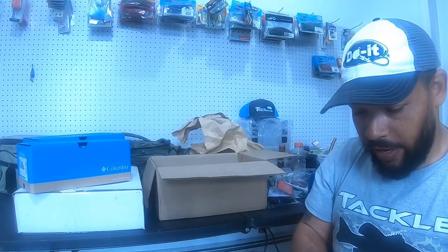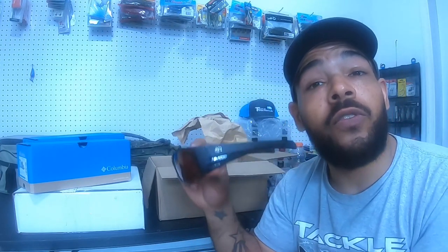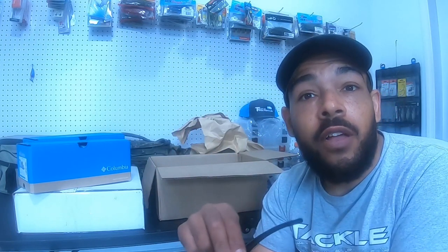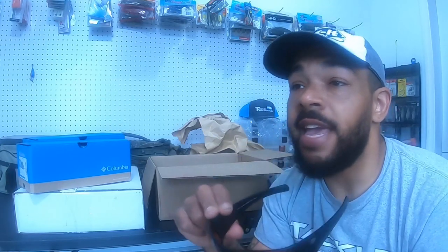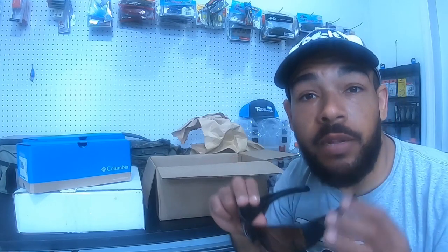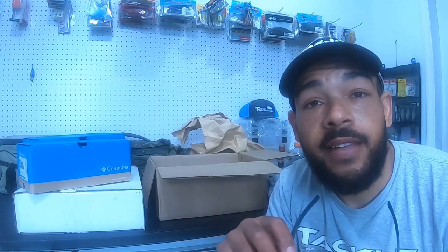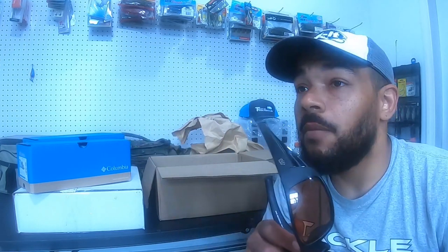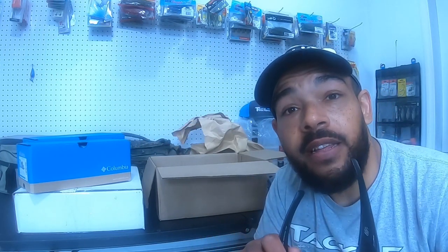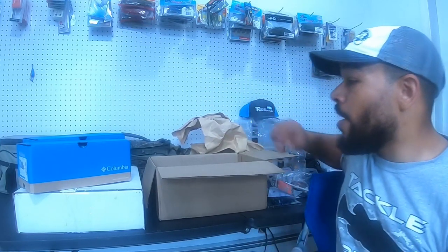One more item from Tackle Warehouse — a pack of Eye Surrender glasses in copper. Granted these are not the new Tactical Bassin ones, these are the originals. The research I've done on these: yes, they are affordable, but the product quality for the price is extremely good. If anything happens to this pair for $20, I send it in and they send me a new pair. I got them in copper because there's a lot of sediment where I live, good for bed fishing, and I wear this lens color pretty much all year round for low-light conditions.